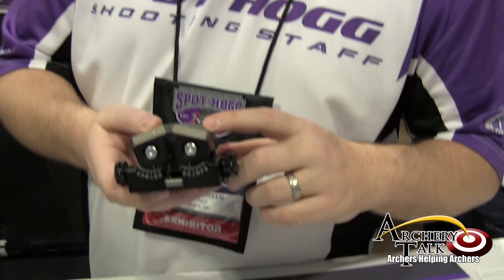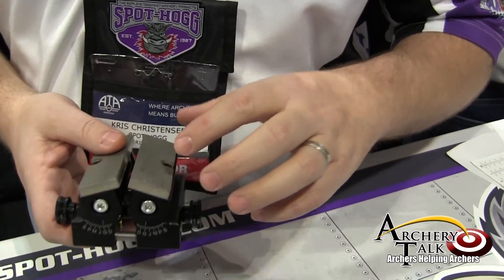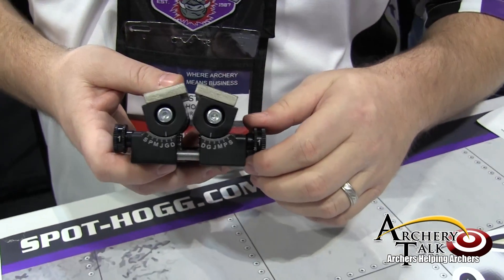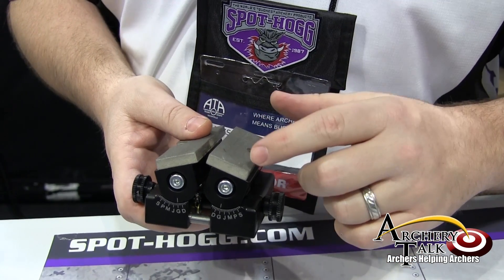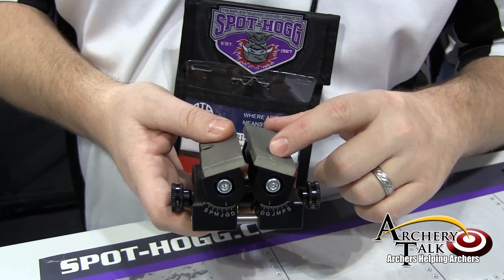Hi, I'm Chris with Spothog Archery Products, and new for 2014 is our Bloody Buddy Broadhead Sharpener. Key features on this Broadhead Sharpener is the two independently adjustable diamond hones. You're able to mix and match stone angles in order to properly sharpen pretty much any Broadhead.